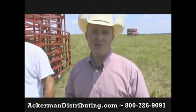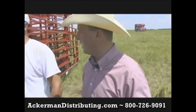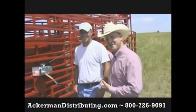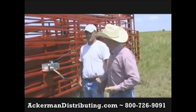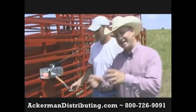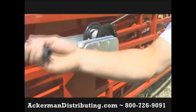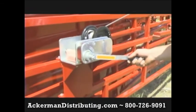We're going to go through the list of all the different features and the operating features of setting up this particular system. Clint has so graciously agreed to help us because they're his cattle. Let's start with the winch. There is an internal safety brake in the winch so that there's no little dog clog that you need to pinch your fingers in.